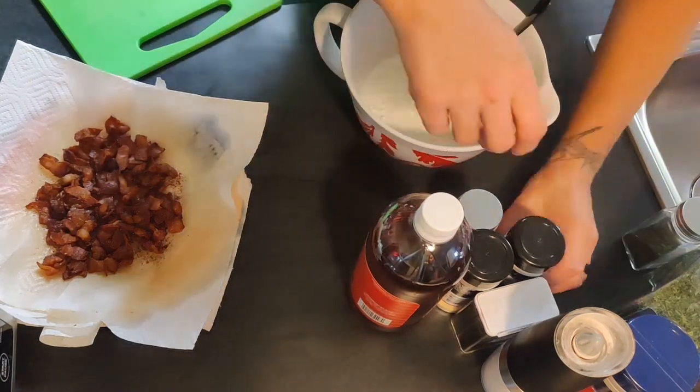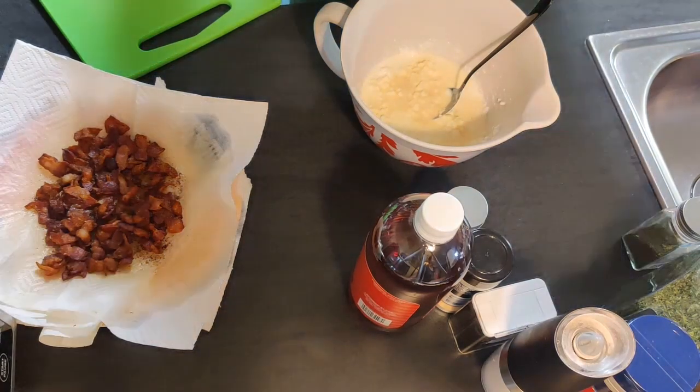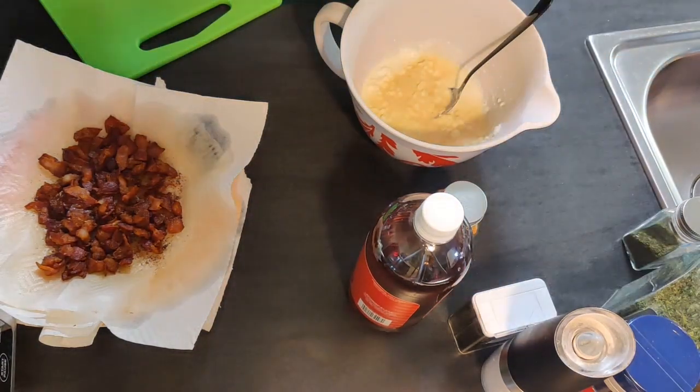To that we added some onion powder, garlic powder, parsley, and dill, along with some salt and pepper, seasoned salt, cayenne, and apple cider vinegar.